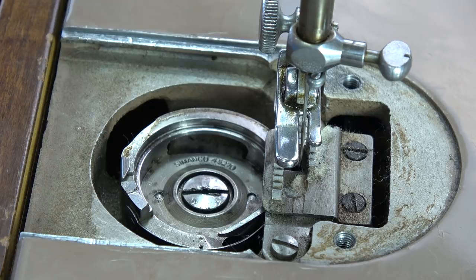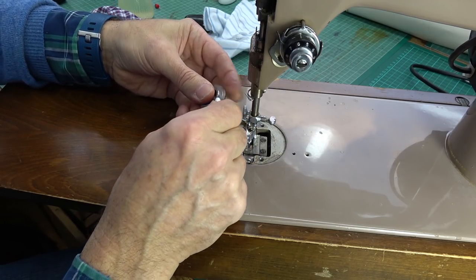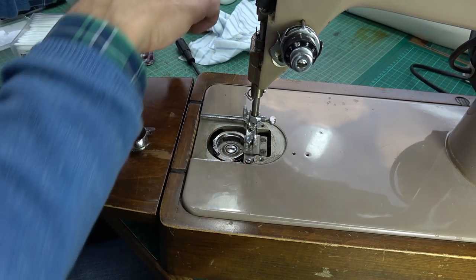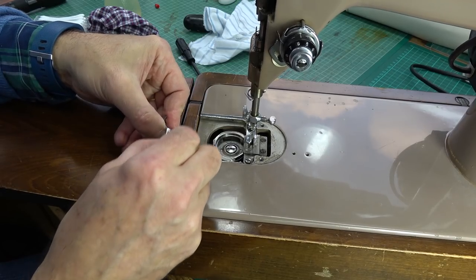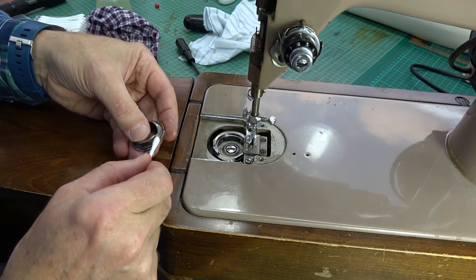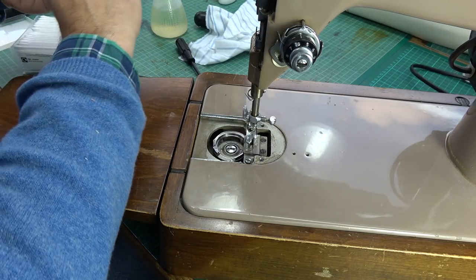A bit of a clean around there while I'm down here. Same sort of thing with the actual shuttle hook — give it a good old scrub around, try and get all the debris out. Want to be a bit more careful not to get oil in the wrong places here because you're very close to the actual sewing areas, but I am going to give this channel a nice feed of some oil. Need to be careful not to put more fibre on with this Q-tip. A little bit of oil underneath it, wipe the excess off.